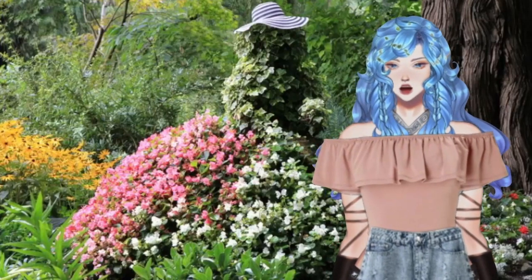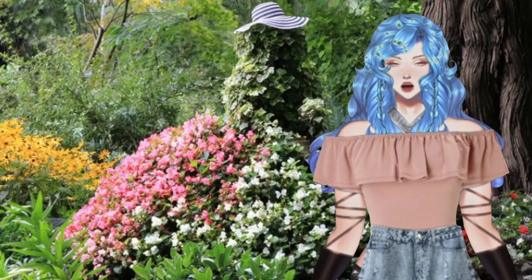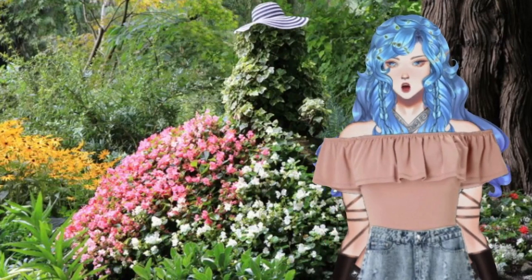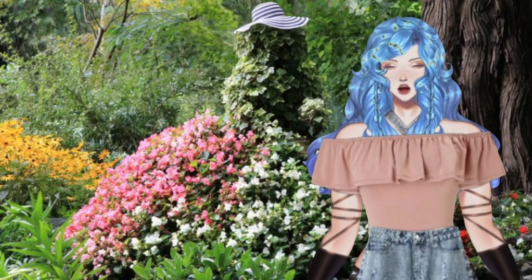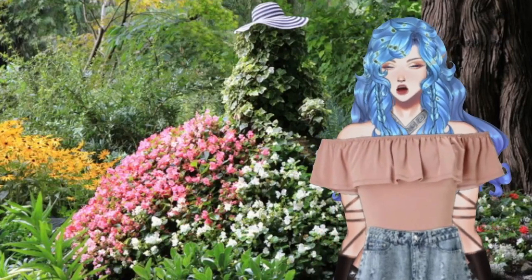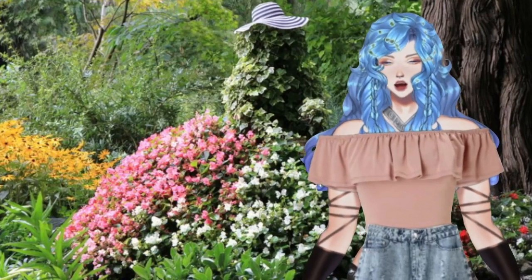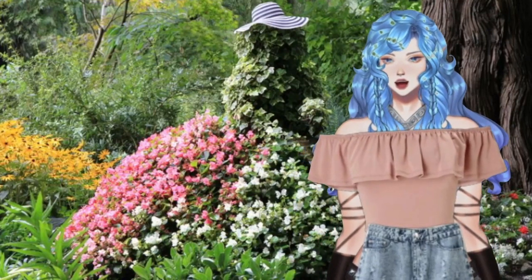Hello everybody and happy summer's day. I hope you're all having fun out there. I wanted to give you a little reward, because you deserve a treat. It's not a treat to eat, but it is something you might appreciate. So let's play a little game — riddle me this.